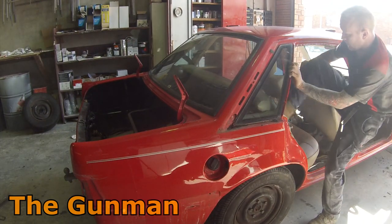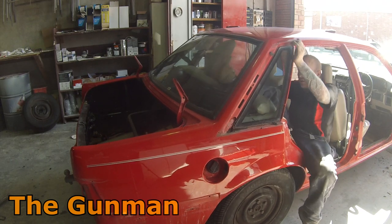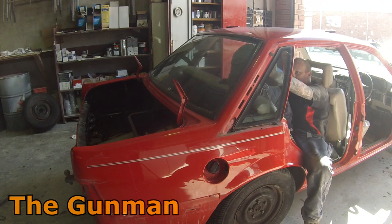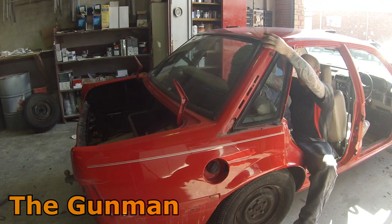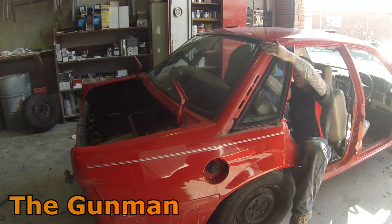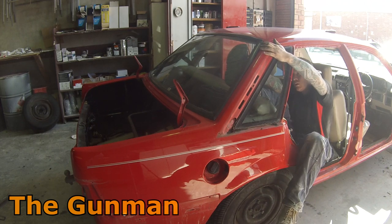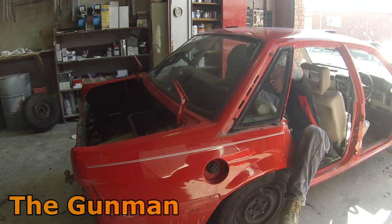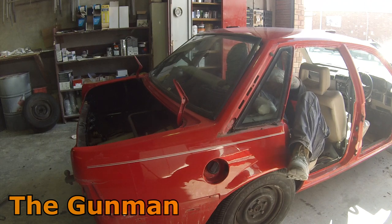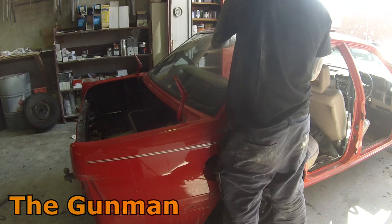Rather than spending around $150 for a windscreen guy to come and fit it, I decided to remove it myself. I've done this a few times before and it's actually quite a simple process. What I did to start off with is just start to remove the rubber where it lips around the opening for the rear windscreen, jump in the back seat and get your foot and start kicking it out. If you've got two of you, that would be preferable so that you're not going to kick it out and smash it, but in this instance I was able to get it out by myself without doing any damage to it.